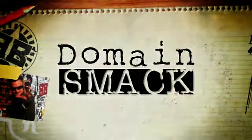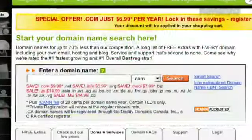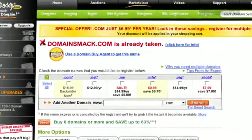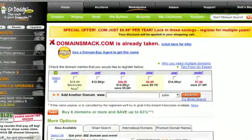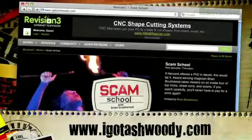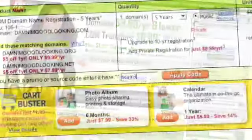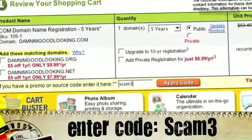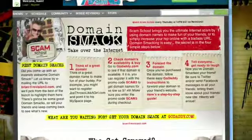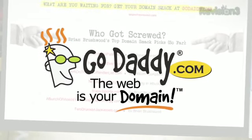Before we show you how to cheat and win this game, we're going to check back with our contest to find the ultimate domain smack. Domains are so ridiculously cheap through GoDaddy.com that we want you to register them just to punk your friends. User John McClagan on Twitter registered igotashwoody.com and pointed it to me. Head to GoDaddy.com and use the code SCAM3 at checkout — that gets you your domain for less than seven and a half bucks, and they'll forward it to anywhere you want absolutely free. Send me a note letting me know who you domain smacked so we can feature it on the show.